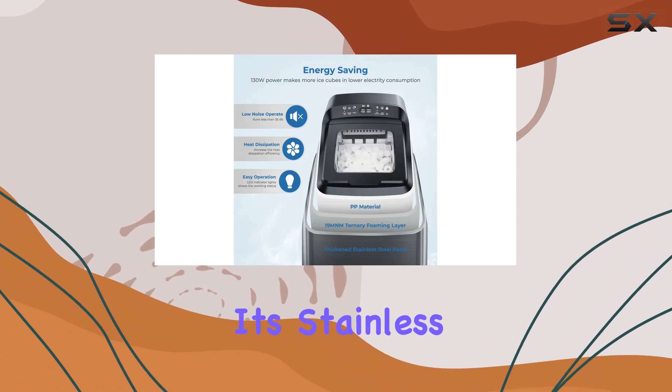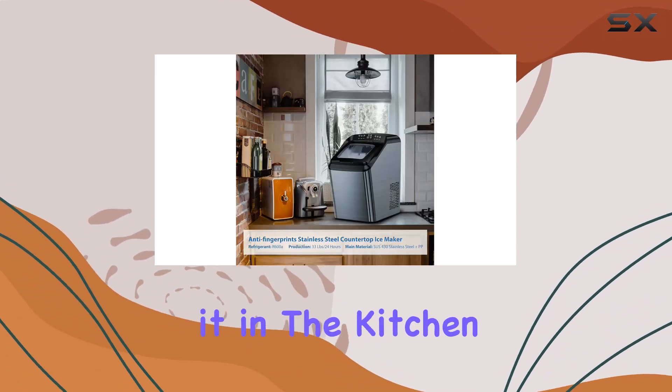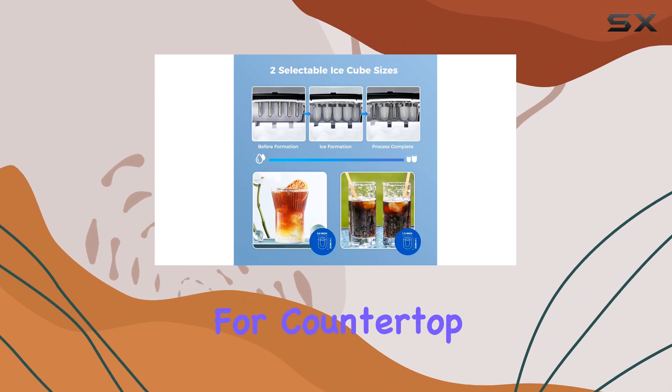With its stainless steel metal shell, this ice maker is built to last. Whether you're using it in the kitchen, backyard, RV, or even on a boat, it's a durable and versatile option.